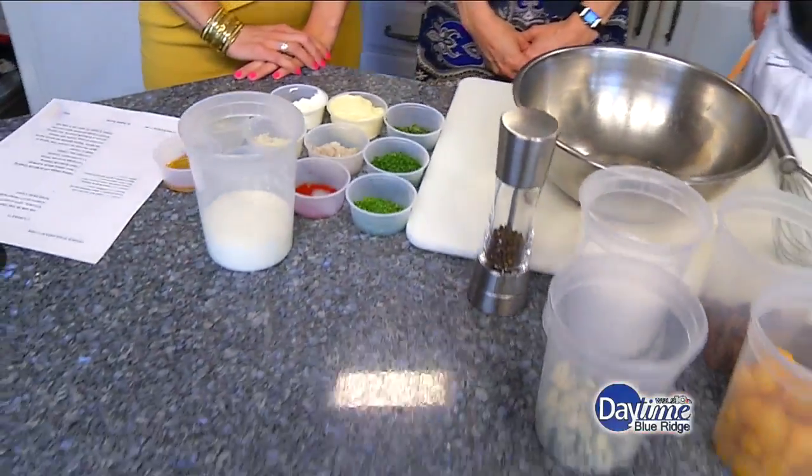We are in the Frankie Rollins kitchen with Executive Chef Joseph Bott from Frankie Rollins. And you're making an iceberg salad with a buttermilk dressing?